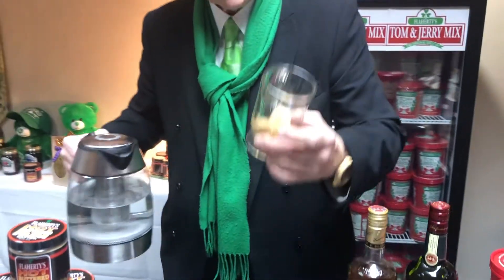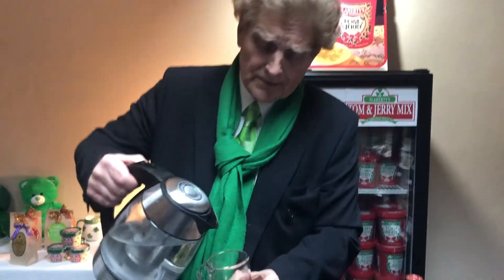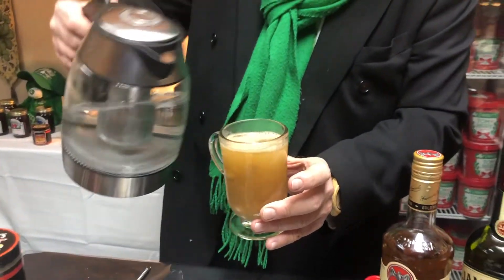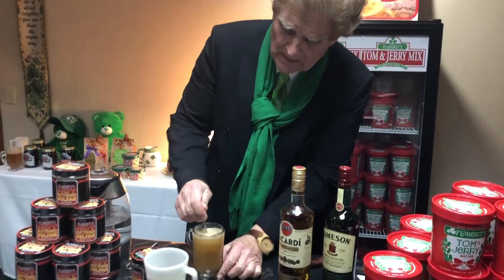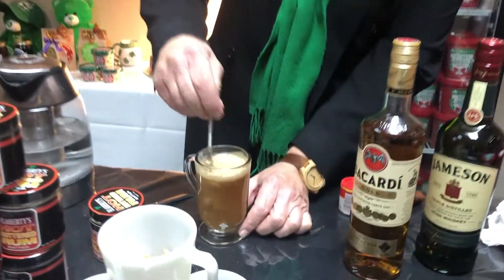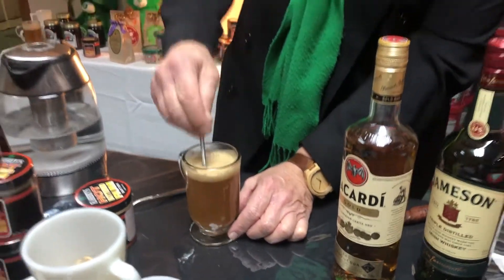So once we've got the Flaherty's hot buttered rum batter in there with the Kerrygold butter and all of the spices, I want to mix it up just a little bit. Then we add some boiling hot water to it. It gets nice and rich and foamy, by the way. And as my wife would say, please use the whisk — so we're going to use the whisk. The whisk works perfectly.